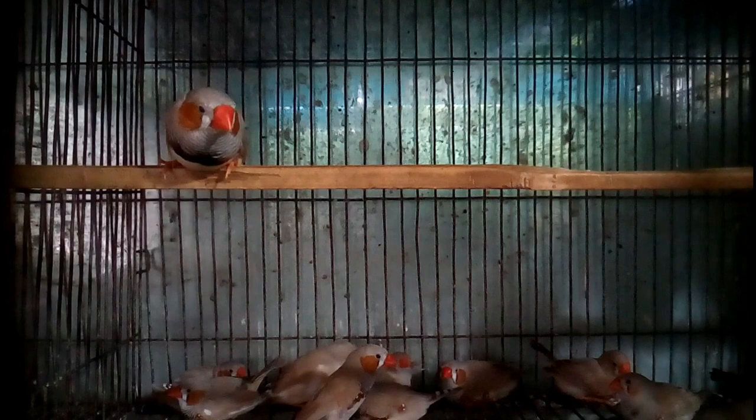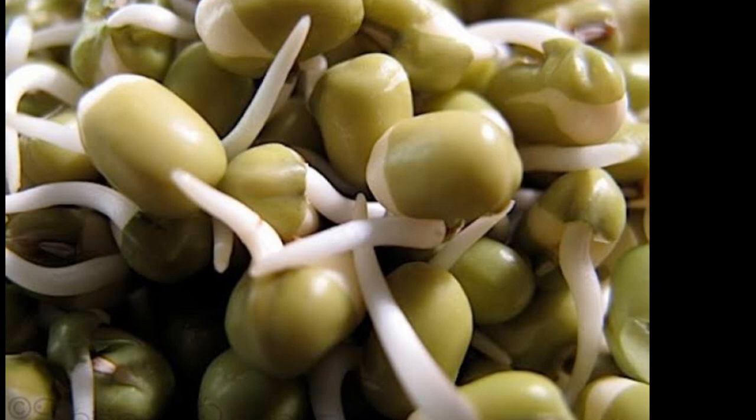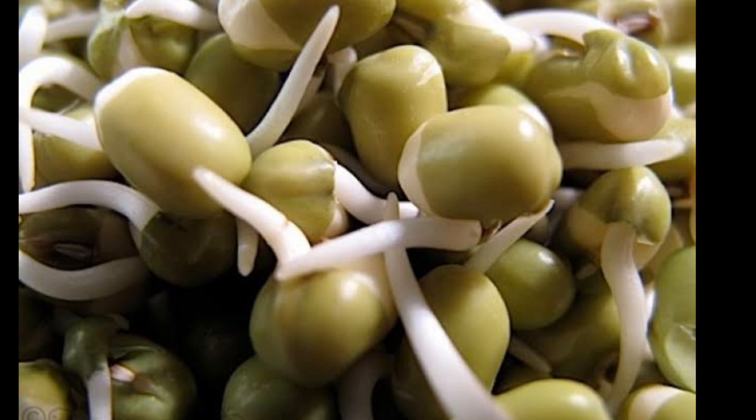Now let's know something about finch bird feeding habits. Finch bird feed is divided into two types: millet-type feed and soft feed. As soft food, you can use germinated seed, egg food, boiled chickpea, or any other green vegetable.